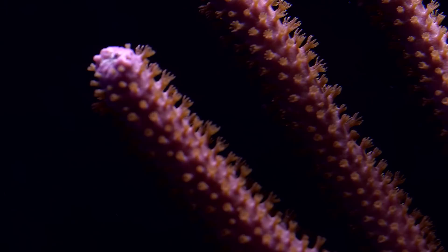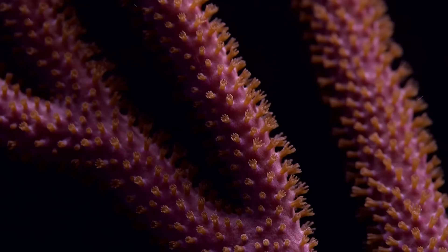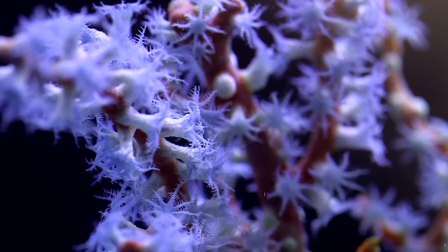This consistency allows the Gorgonian to blow back and forth in strong surges while maintaining its fan-like shape. In the Caribbean, photosynthetic Gorgonians can be found almost everywhere blowing back and forth, and many of these colonies grow to giant sizes. The coloration of the Caribbean sea-fans tend to be a bit more muted — mainly various shades of purple, pink, and cream.